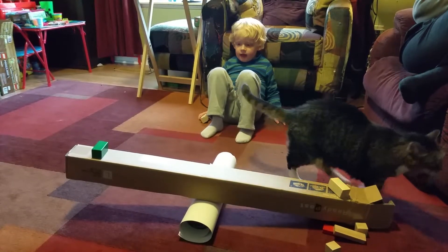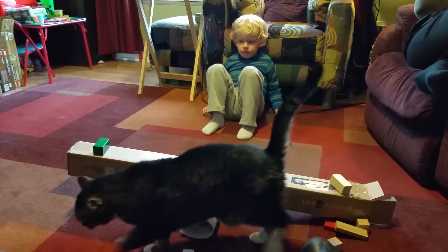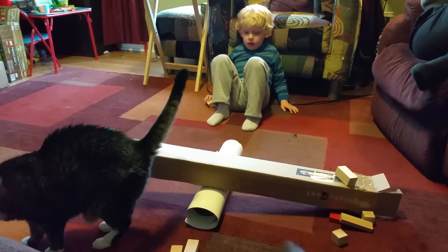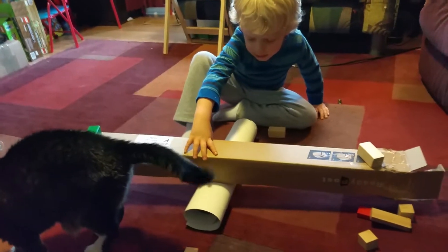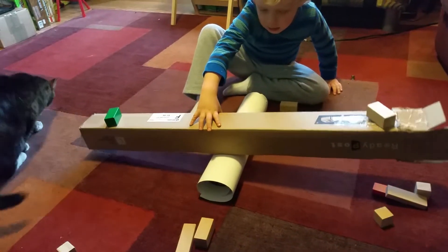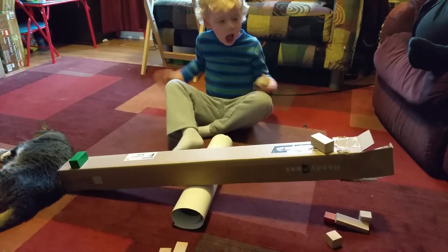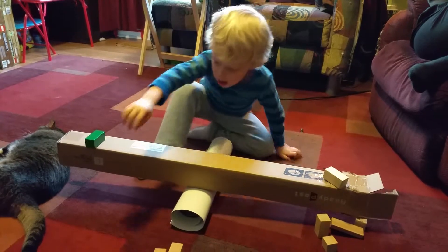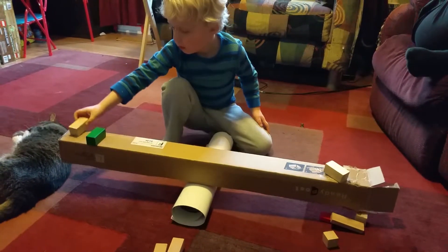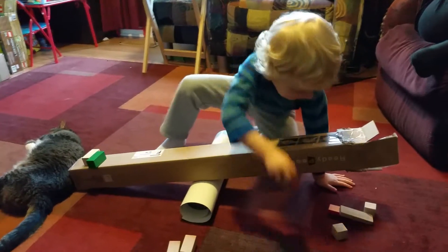Does it look the same size to you, everybody? Pretty close. So, if I move it one more tiny bit, see what side it will balance on? Now it starts to work. So, I need one — and that's how it's off.